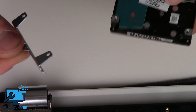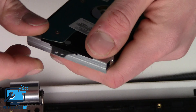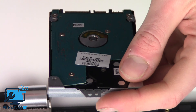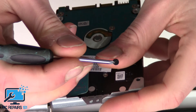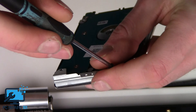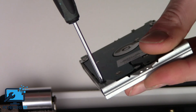Take the bracket off, then get your other hard drive — I'm using the same drive here, but obviously if you're doing a replacement you're either upgrading to an SSD or replacing a failed hard drive. Pop the bracket back on and simply screw them into place.